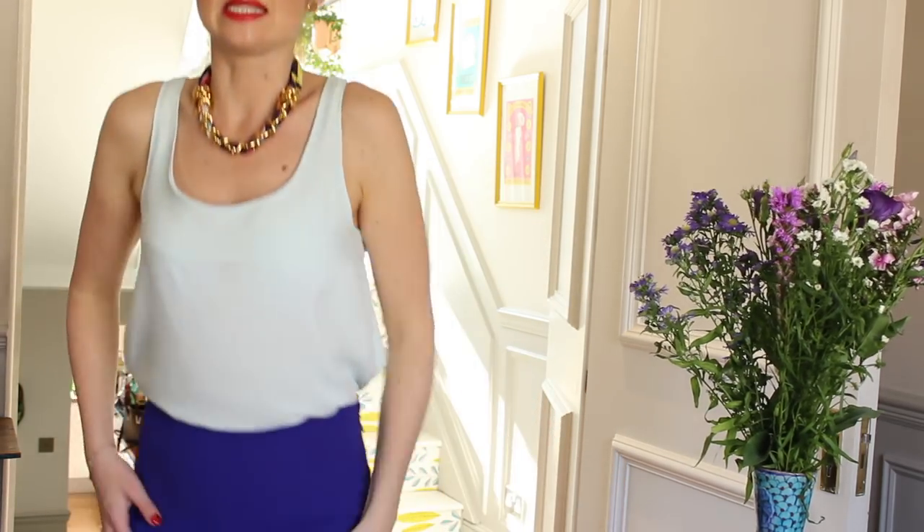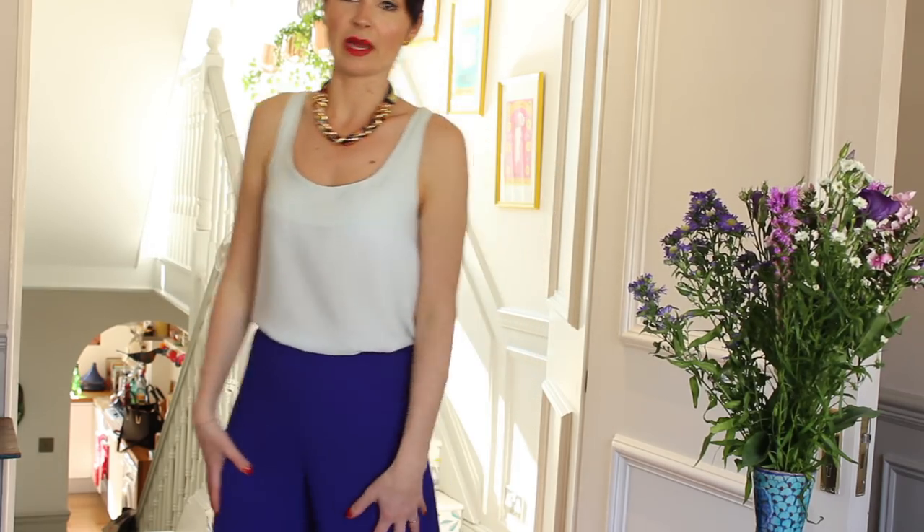I definitely liked this pattern. Trousers are a hard thing to get right as a pattern designer — it's a bit of a minefield making sure the fit has the right balance. Everyone will need to do some fitting because we're all different shapes, but the fact that minimal fitting is required is really good. The loose, wide-leg style lends itself to that. As long as you choose the right fabric, I think you'll find this a really nice pattern.